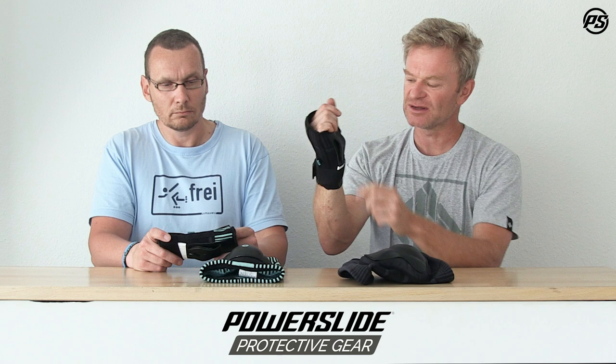We have an extra EVA protection under the wider splint, which is really comfortable and very nice to wear even when it's hot outside — basically one size fits all. We haven't found a hand where it doesn't fit; only if the hand is very very small might they need to go with something else.